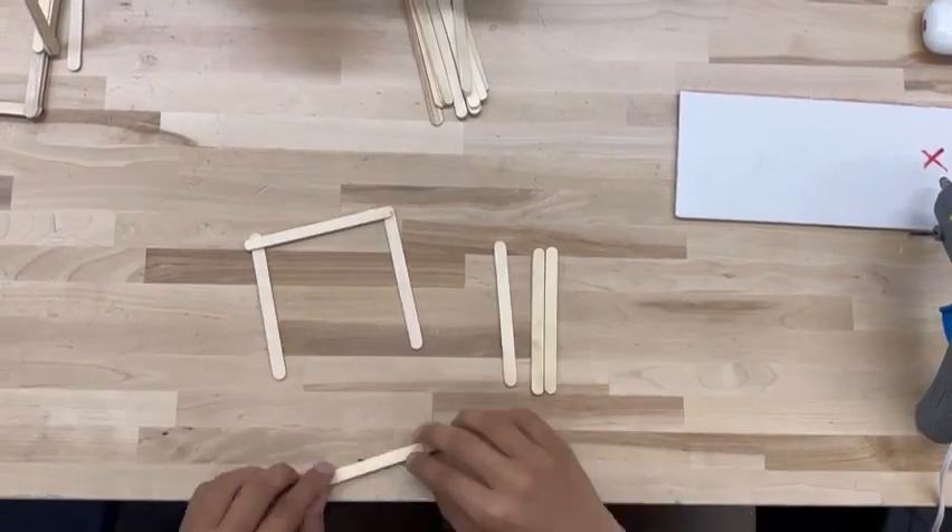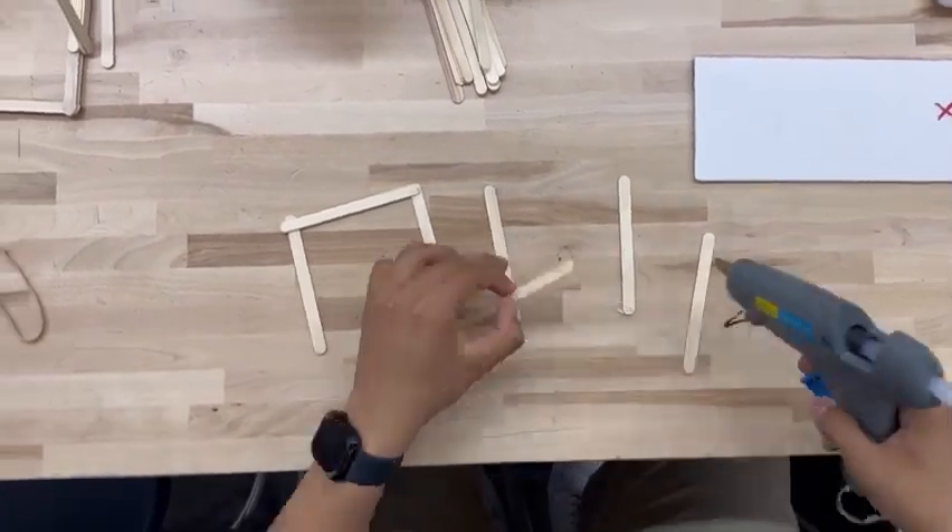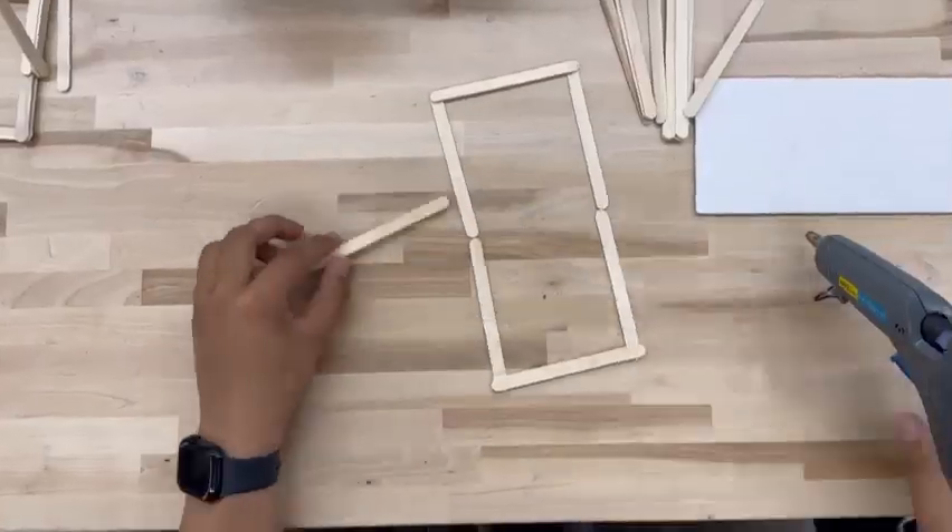First, place three popsicle sticks equal distances apart and bridge them on each side with two more popsicle sticks.